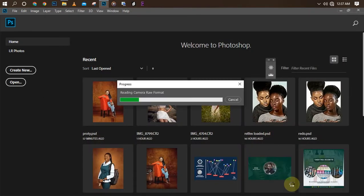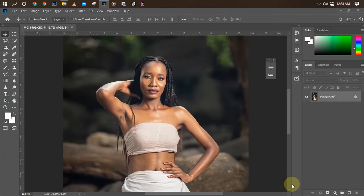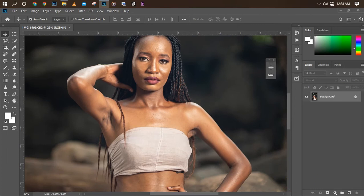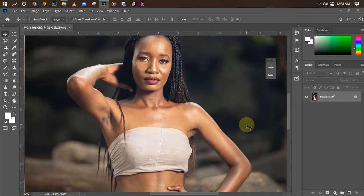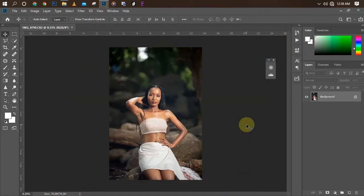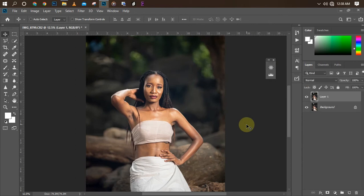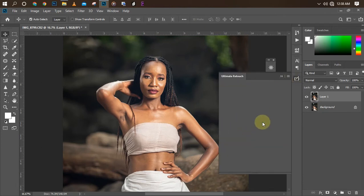We're done with the first step. The second step now is to retouch our picture. I'm going to be retouching using my Ultimate Beauty Retouch panel. I don't like working on my background layer, so I'm going to duplicate it first by clicking Control+J, so I'll still have the background layer in case I make any mistake and need to go back.